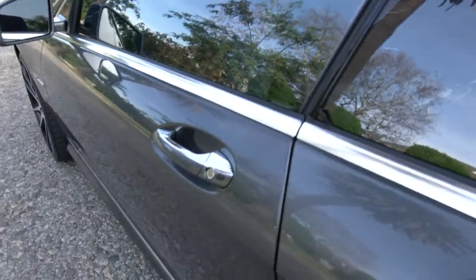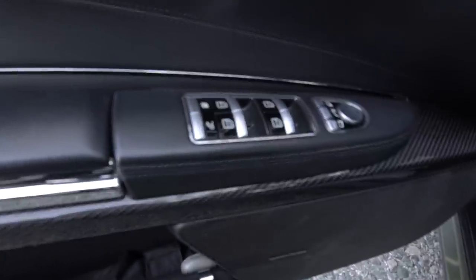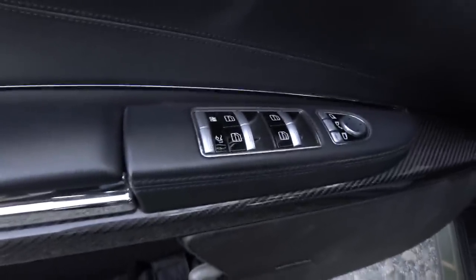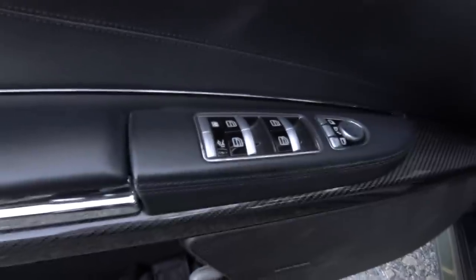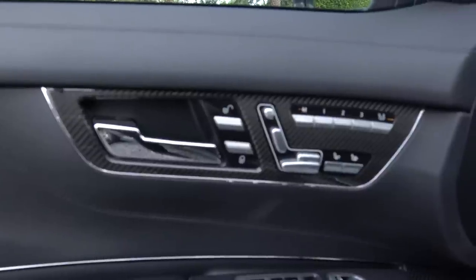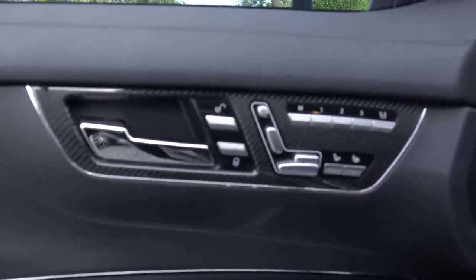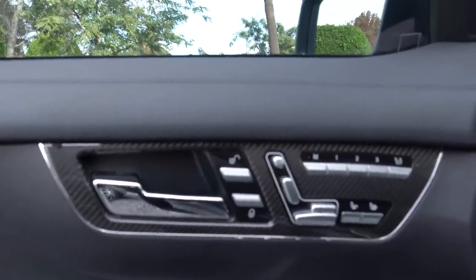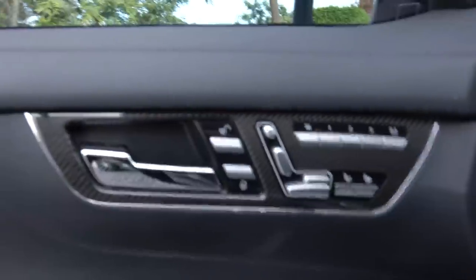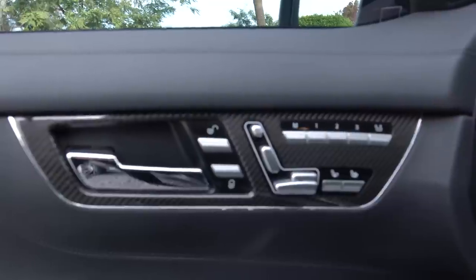Another feature this car comes with is soft-closed doors. All your window controls are on the armrest of the door in typical Mercedes fashion. Your seat controls are also here, shaped like the seat, which is very intuitive and easy to use — not put on the side of the seat like some car companies do, which is very annoying. They're easily accessible and right where you'd want them.